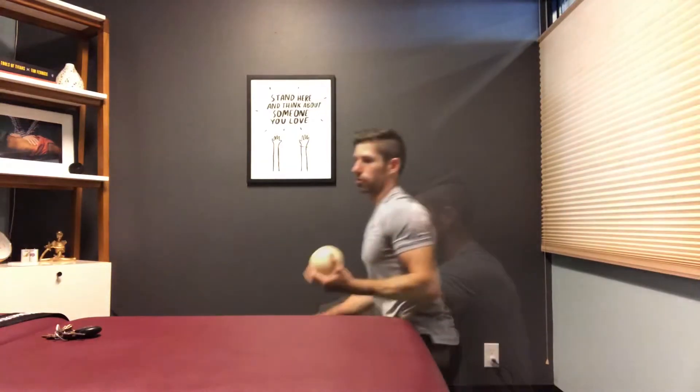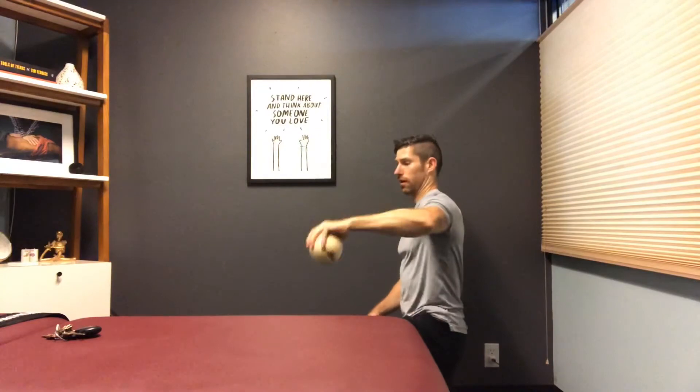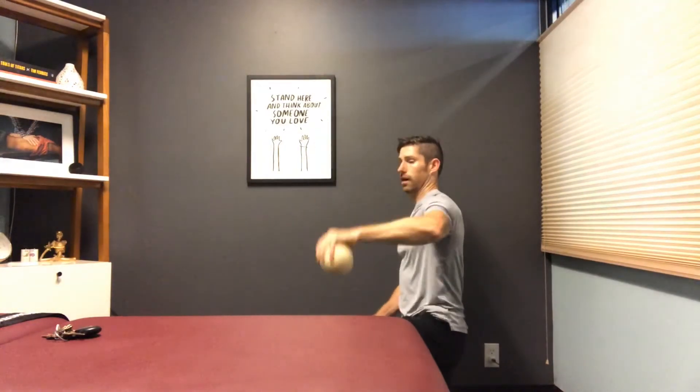This basically replicates a contract-relax phase. You can also do it with that support removed and you're just having to do that in the air.